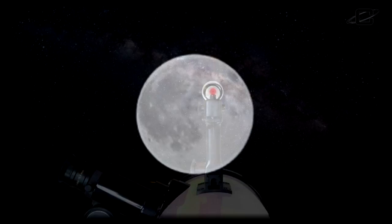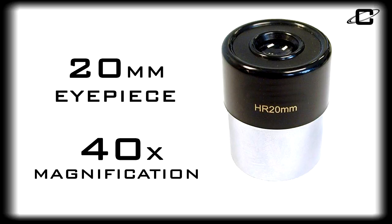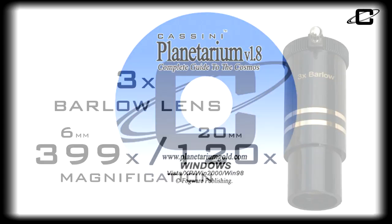Accessories include a 6mm and 20mm inch-and-a-quarter eyepieces, a 3-power Barlow lens that increases the power of the included eyepieces by 3 times, and the Cassini Planetarium CD-ROM, your roadmap to the stars.